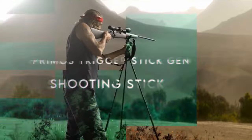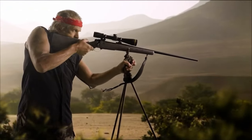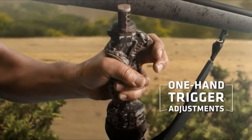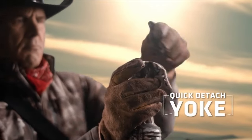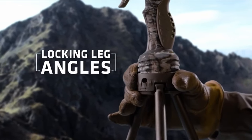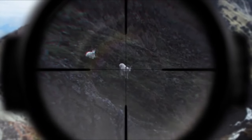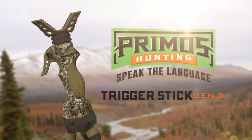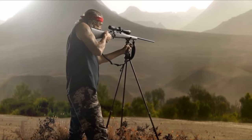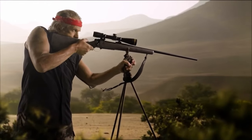At number five, the Primo's Trigger Stick Gen 3. This tripod is a game changer for anyone seeking stability in their shooting or scoping setup. After using the compact 18-to-38 model for two seasons, it's clear this tripod shines in the field. Its incredible adjustability allows users to transition from short to tall in seconds, thanks to a handy rotating non-slip joint. It's not just for rifles — it can stabilize cameras and optics too. Plus it's portable, easy to strap on a pack, and comes with a rubber strap for neat storage.